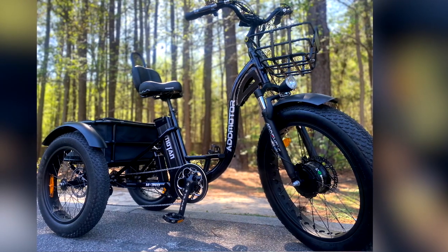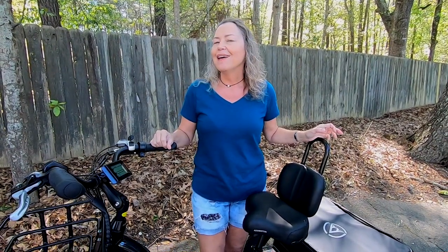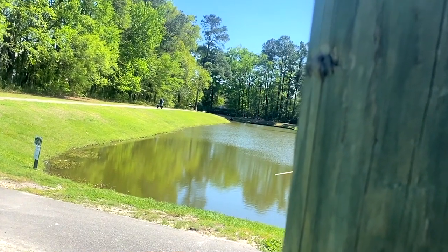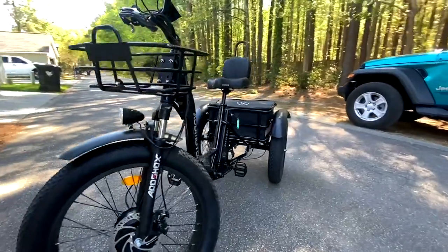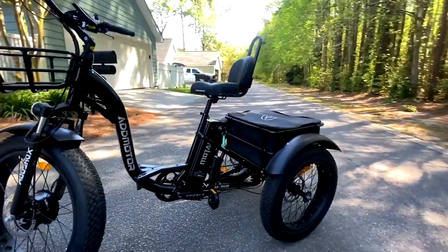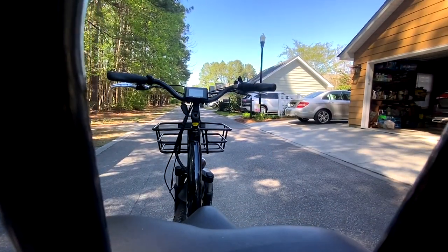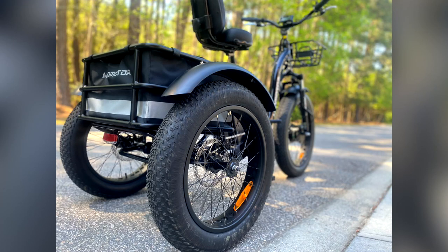Remember trikes when you were a kid learning to ride a bike for the first time? That was so fun. Well, you can be like a kid again. This is the ADD Motors M340 Electric Fat Tire E-Trike. It has so many cool features like a long-distance battery capacity up to 55 miles or more, an extra-wide seat with a backrest, and a 750-watt motor for some serious power when you want it. It's a step-through, so it's easy to get on and off.